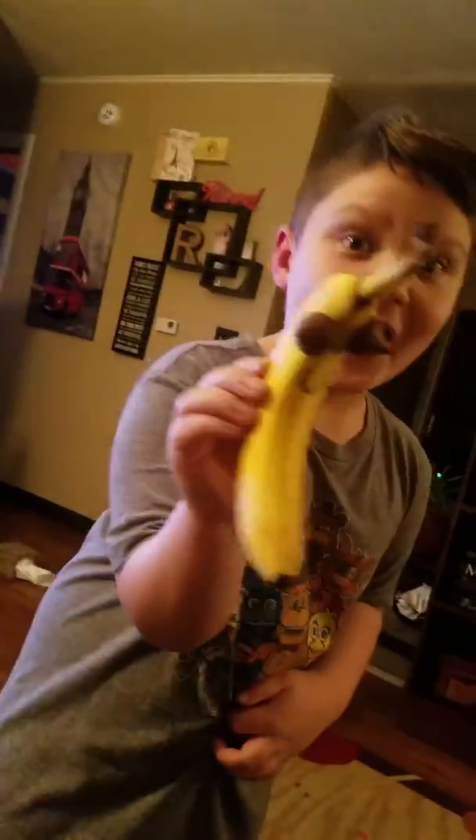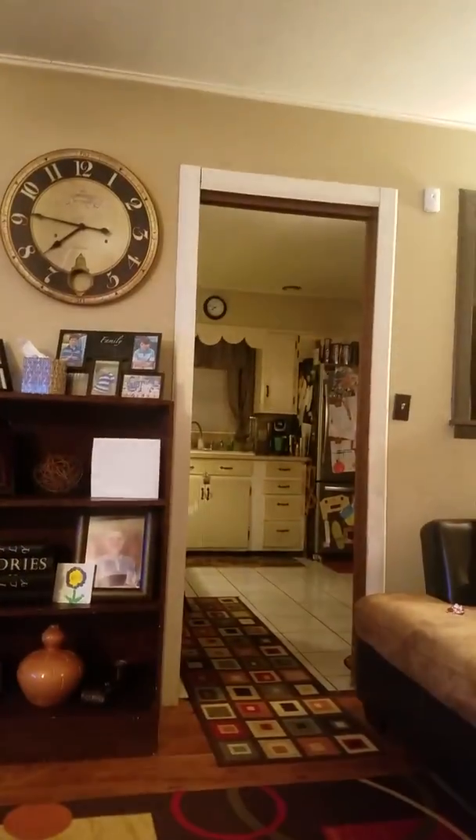Hi guys, we're back. Mom, wait one second — I need to look at that. Okay, it's good. So guys, we got a happy banana!